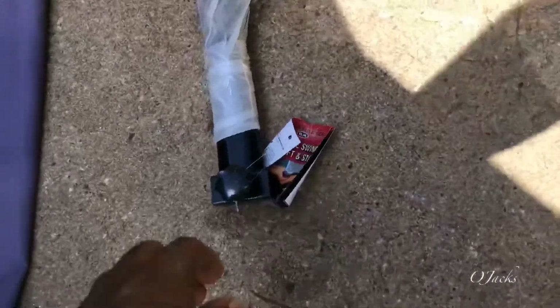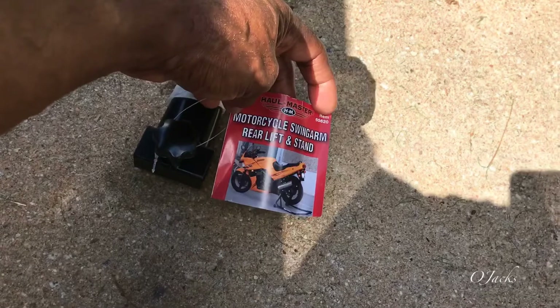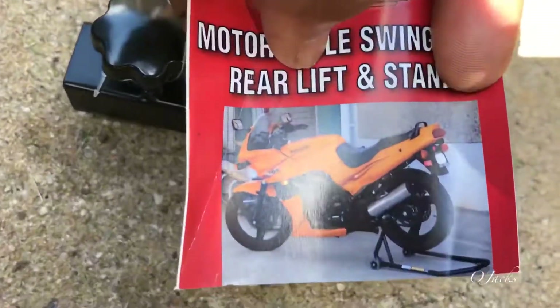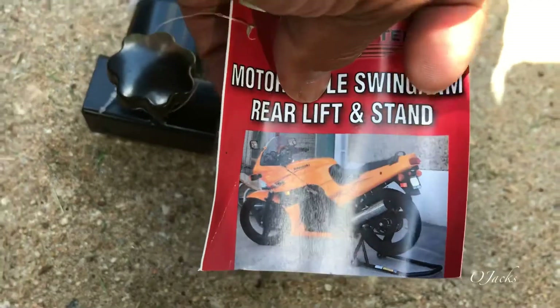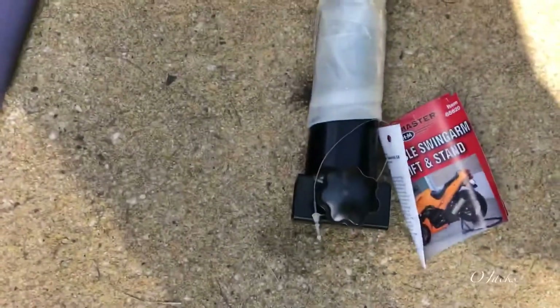Today I got a motorcycle swing arm rear lift stand. I need to pick the rear end up, just like on the picture here, so I can adjust the chain. I went to Harbor Freight and got one. These brackets here go on each end to lift it. It only cost me $37 plus tax.